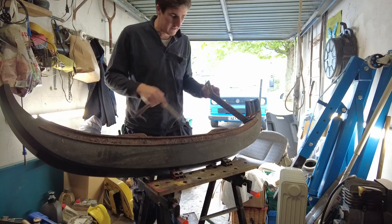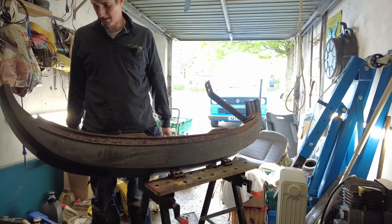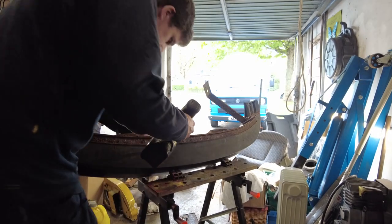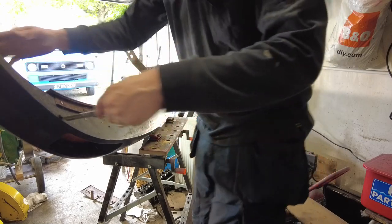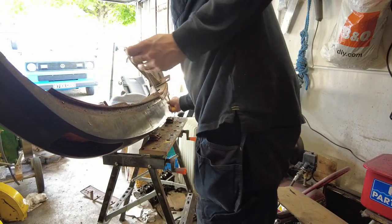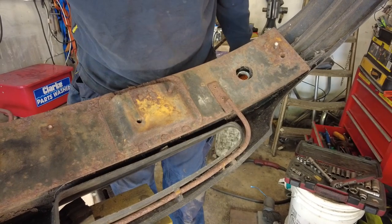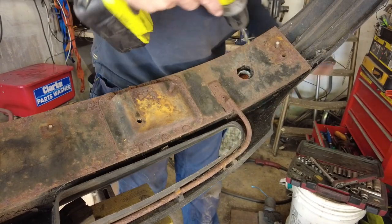We can worry about drilling out that broken bolt in a little while. There's going to be a few other broken bolts that need to be taken out as well. Next thing I'm going to do is start taking out all those rivets — I need to buy some more rivets but that's not the biggest problem in the world — and then hopefully the rubber will separate easily from the bumper.